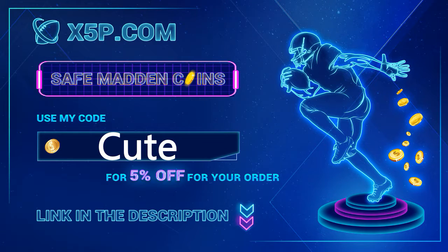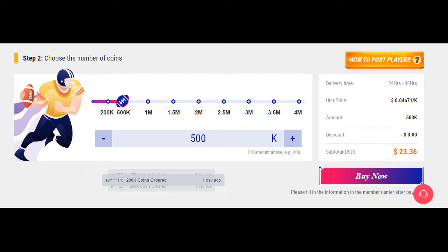xyp.com, use code 'cute' at checkout — it's easy, fast, legit, link down below. Me buying coins off this website right now: 500k is under $23 with my discount code. Go save your time, go save your money, go get the coins you want.